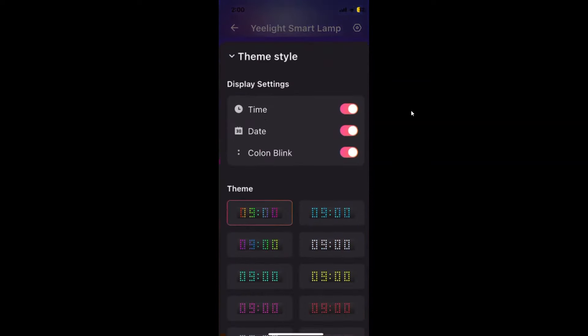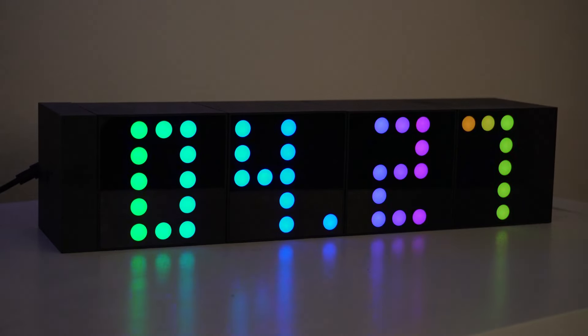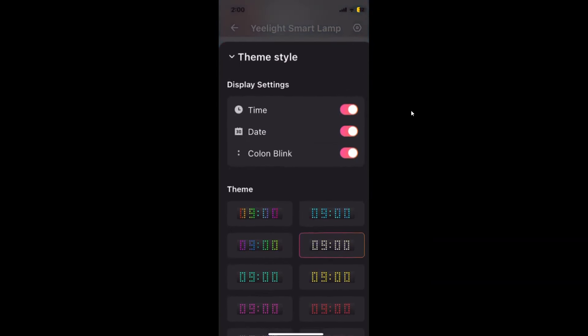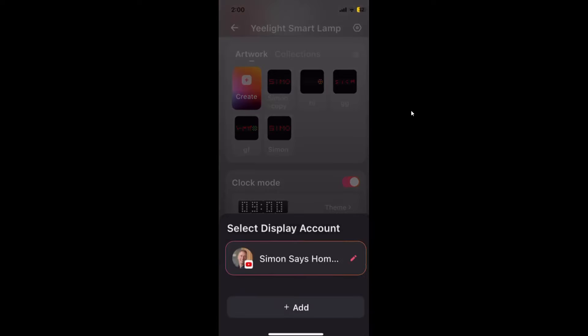Here's the clock mode. Going into it, you can select date only or date and time, choose whether the separator in the middle is blinking, and then select from different color clock designs.